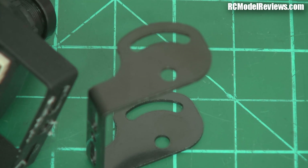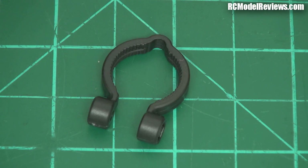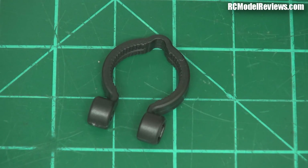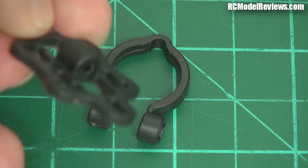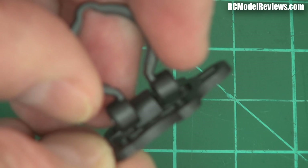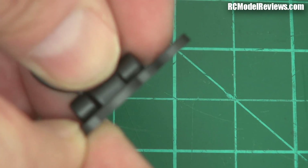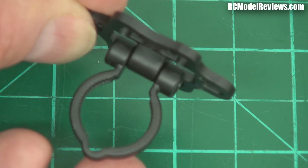It also comes with hanger hardware — these little loop things that go around the camera barrel, and another piece that hangs from the top plate on a mini quad. You've seen this on my DL180. Basically you put the camera barrel through there, and then this hangs down from the top of the model. It means you can adjust your angle — it's a nice neat way to mount your camera.